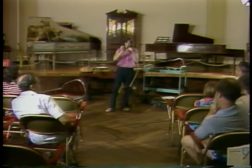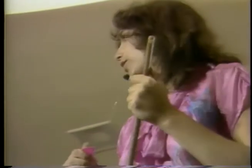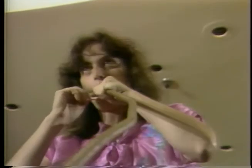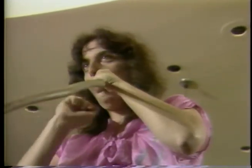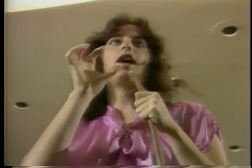The mouthbow, likely the very first stringed instrument, is always an audience favorite. For those of you who thought you weren't the least bit musically talented and could never make any sound on an instrument — if you have a mouth, you can play one of these. And of course, if you have a hollow head, you can get a better sound. If you change the size and shape of the O that your mouth is in, you'll get lots of different sounds.